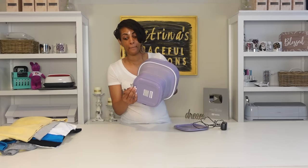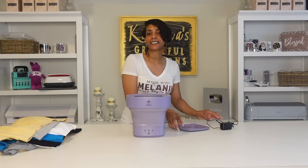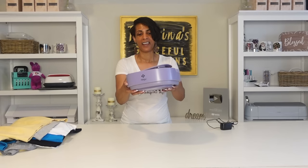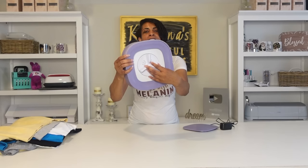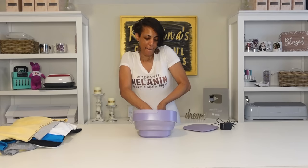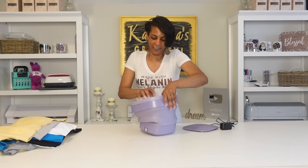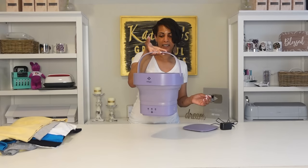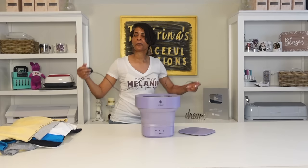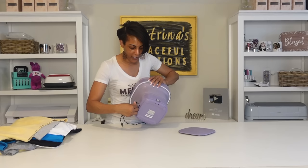You drain the water from the front after you're done — make sure that's pushed in tight so no water leaks. The cord is right here. This machine is collapsible — it's small and portable. When you want to store it, just mash it down and look how small and compact it is. That's how it comes packaged. There's a little turn mechanism on the inside. To open it, just grab it and push down. It comes with a lid.